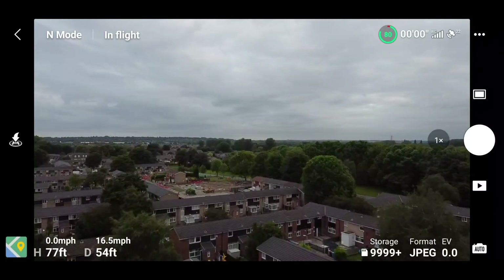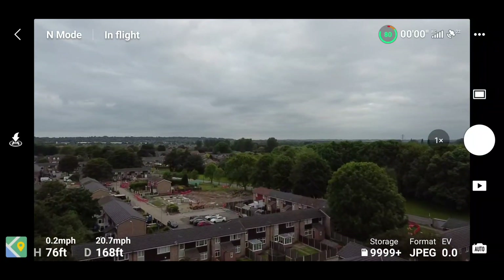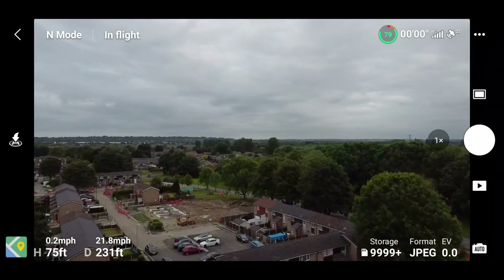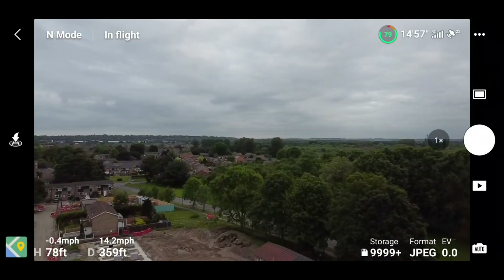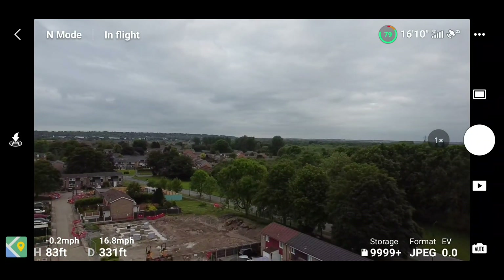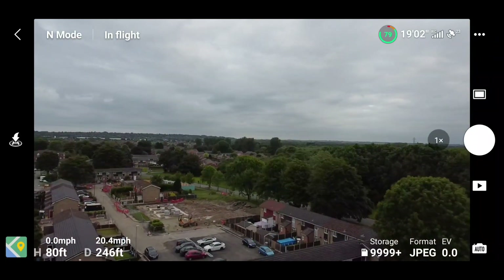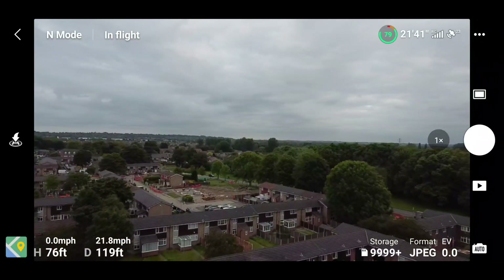At slider 25, I hit 21.7 to 21.8 miles per hour going forward, and coming backwards again about 21.7 miles per hour — so basically the same speed in both directions.